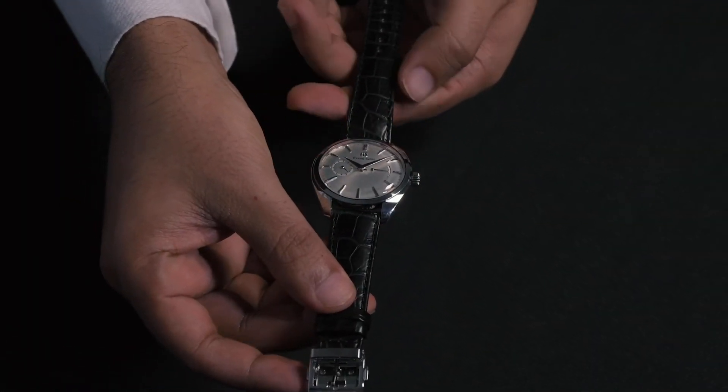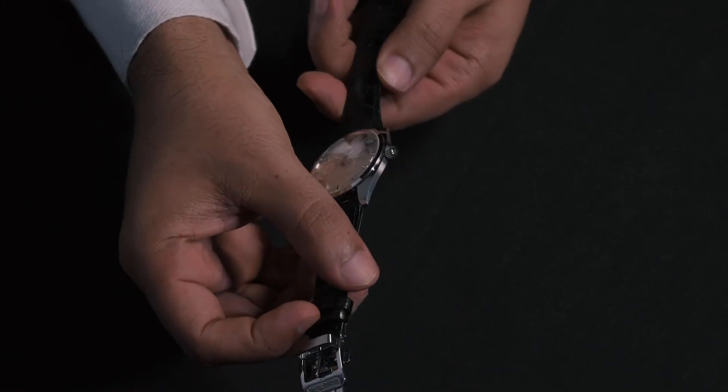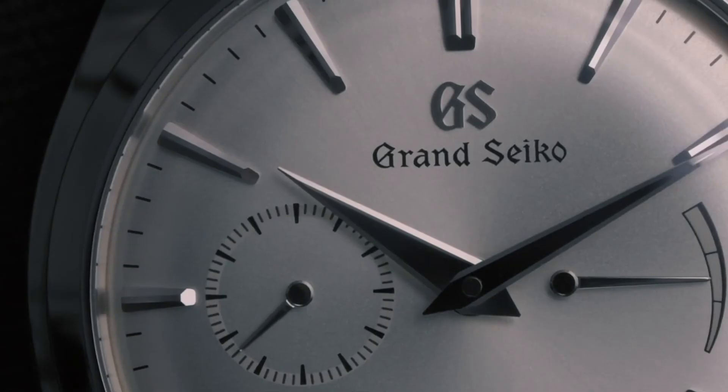The most attractive feature, however, is the unexpected curvature of the dial and the hands. The dial is domed, which gives the watch a classic appearance reminiscent of dress watches from the 60s and 70s. To further accentuate the warp, the tip of the minute hand has been manually curved downwards.